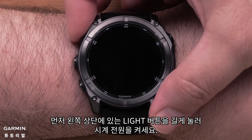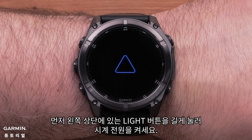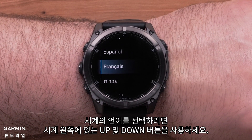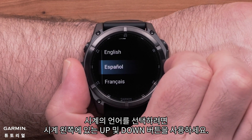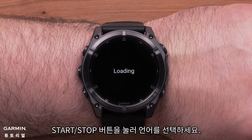First, press and hold the light button on the top left to power on your watch. Use the up and down buttons on the left side of the watch to scroll through the language options. Press the start/stop button to select your language.